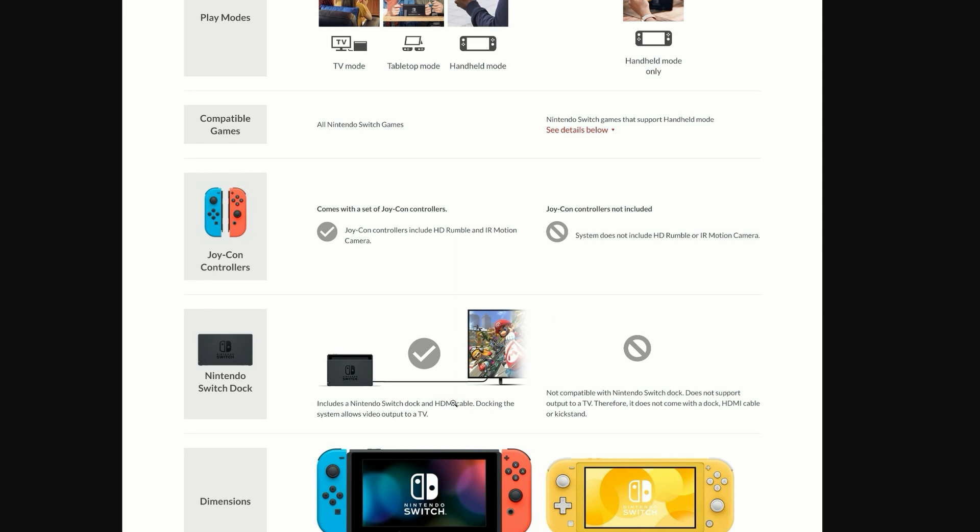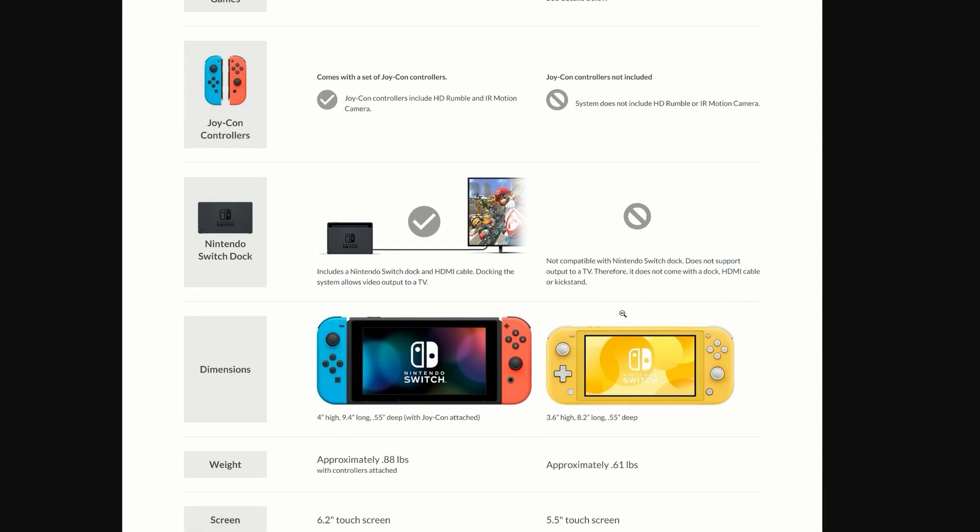The original Nintendo Switch comes with a dock, but the Switch Light comes with no dock and is also not compatible with a dock at all. So if you were hoping for that, unfortunately you don't get it.